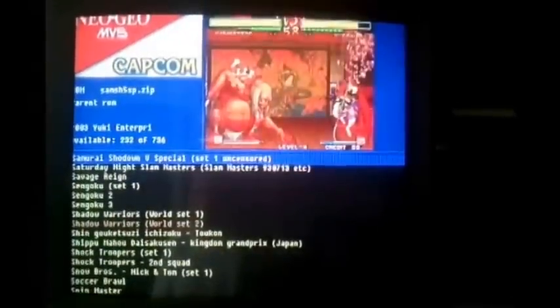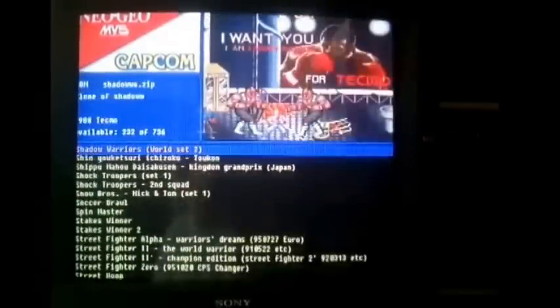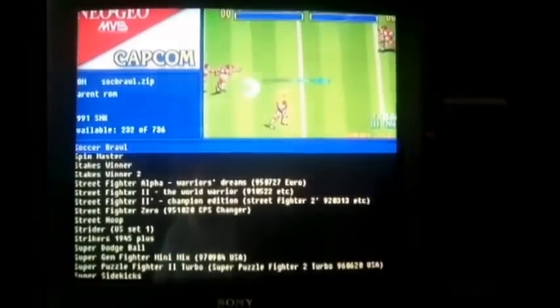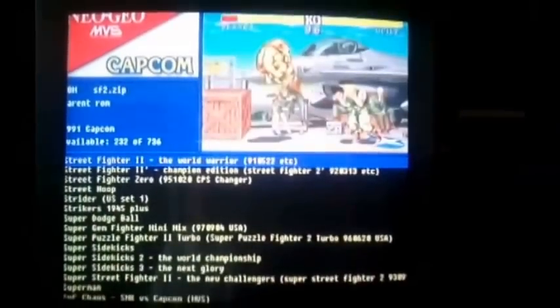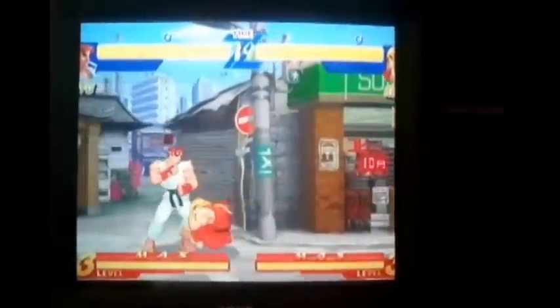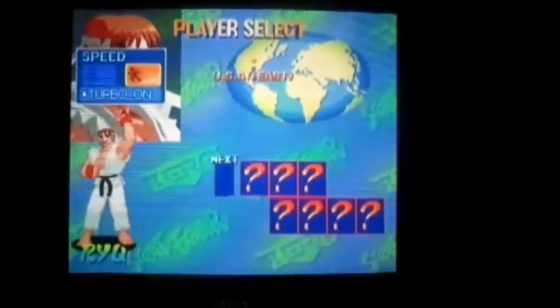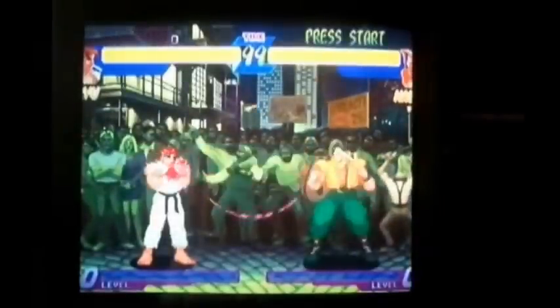If you notice up in the upper left-hand corner it says Neo Geo MVS and Capcom, because the Final Burn Alpha emulator will basically run CPS1 and CPS2 games too. Here we go — got Street Fighter Zero. I got a bunch of other Street Fighters on here, and it runs perfectly. The only problem is the Neo Geo X controller only has four buttons, so you can't really play Street Fighter the way you want.